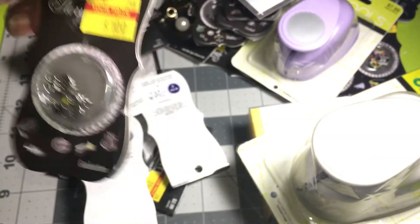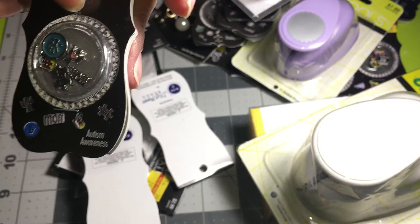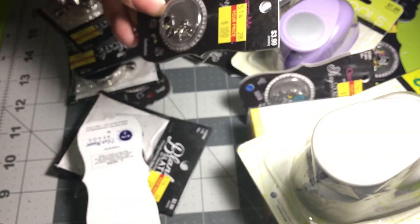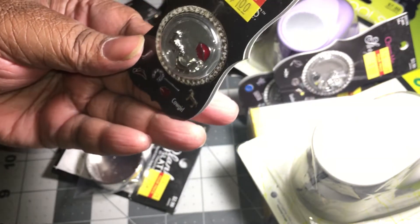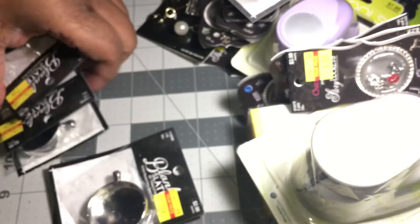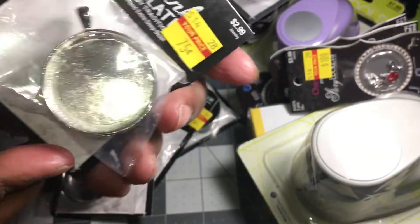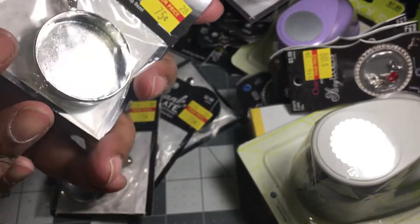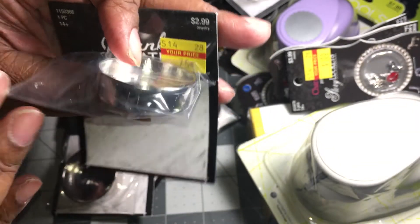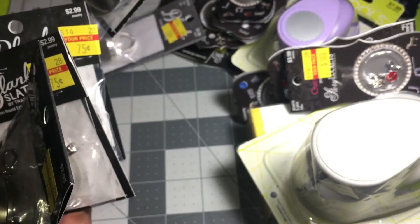Another graduation charm pack and more little charms — another hand one with Mom and angel, another graduation one. I just took all they had because you never know when you'll use them. Then I found these resin molds because I'm gonna do a resin tutorial soon — they were 75 cents. Look how big and deep they are! I got four of them.